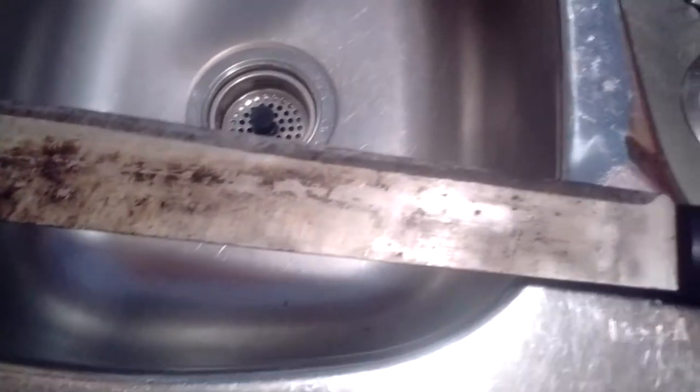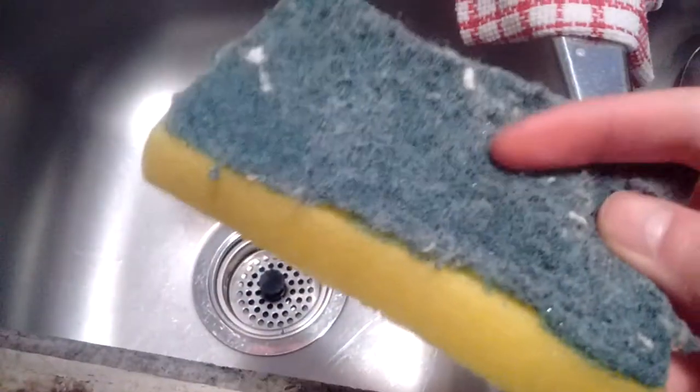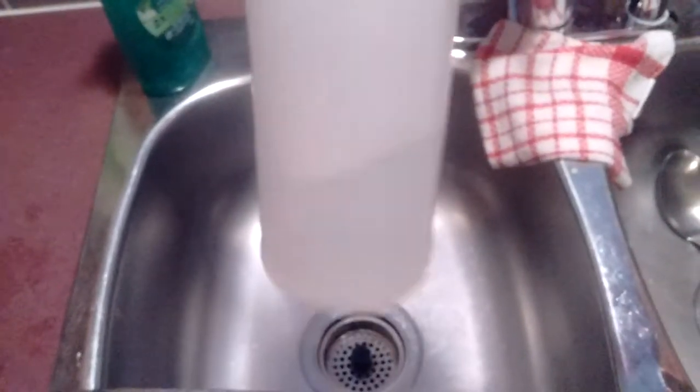Going to need some sort of steel wool — for the back of this it might be strong enough, but one of these sponges might work too. Steel wool should be better though. What we'll be using — I haven't used this before but here it works — vinegar. We got some vinegar in a spray bottle.